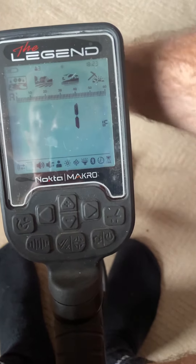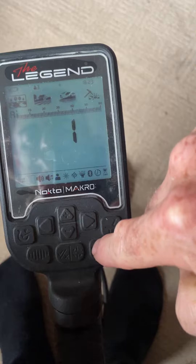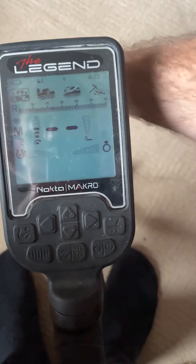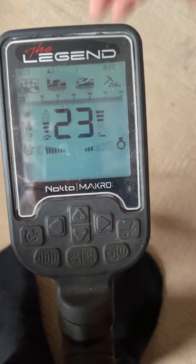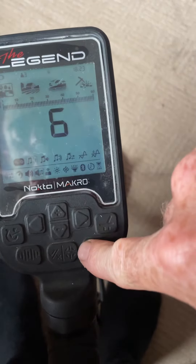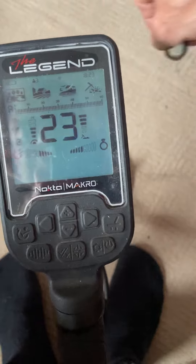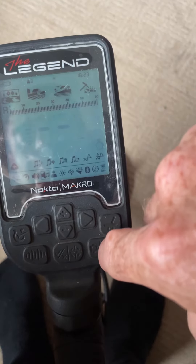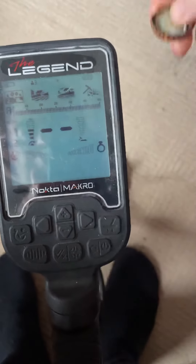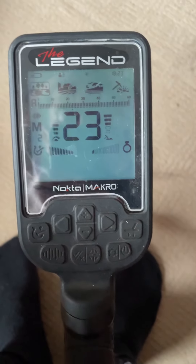You can still just hear it because I've raised the iron volume. Even put it at eight — you can still hear it there, and in the headphones you'd really hear it. It's the same with any tone you use in six-tone. The ferro check says you don't dig, but if you want it through the audio, just get that iron audio up.